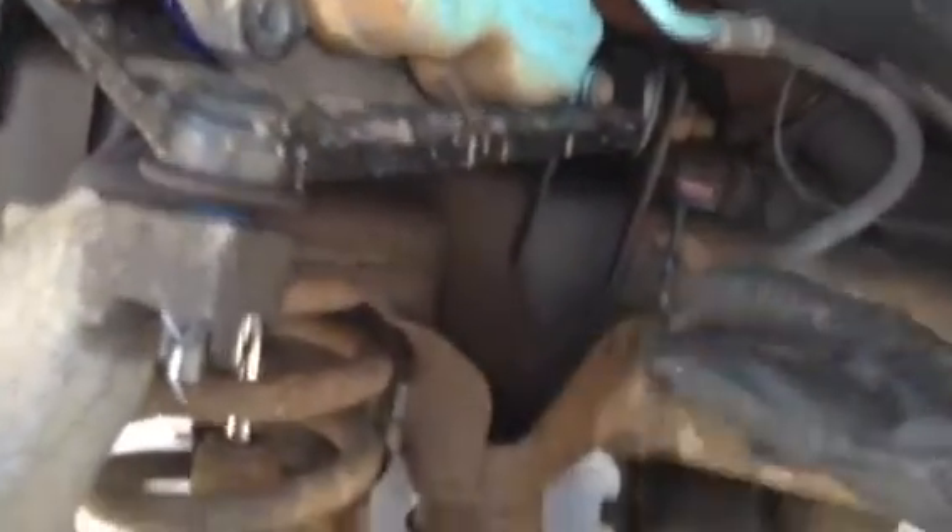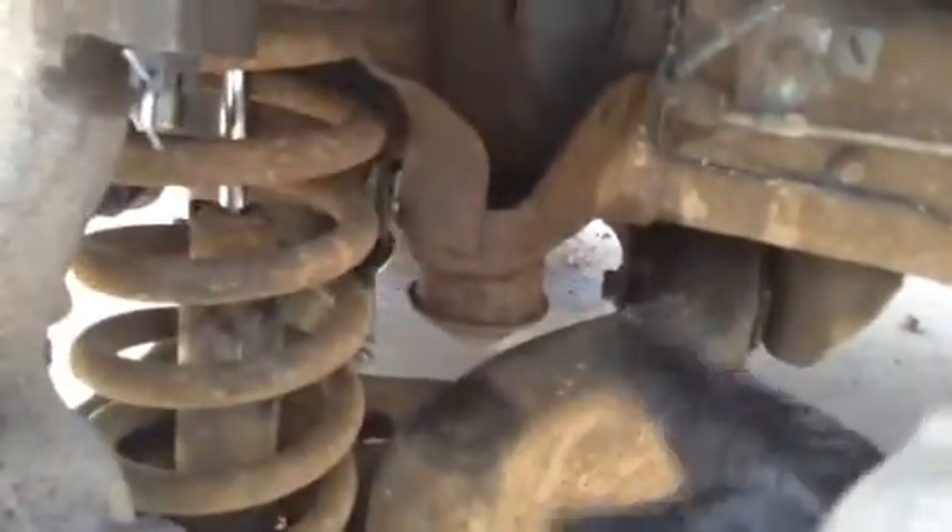Keep in mind when doing that, always have jack stands under the vehicle. Since I know what I'm doing, this is only going to take me about 30 minutes for the entire job. Another little tip: your brake caliper — don't let that hang down. That will snap the brake line. I just rest it up here on the A-arm, the upper control arm.